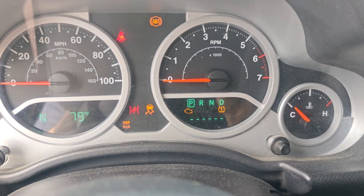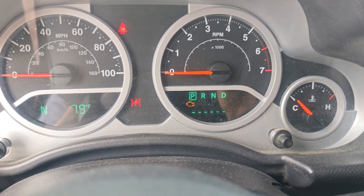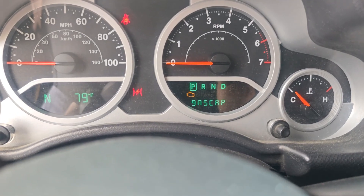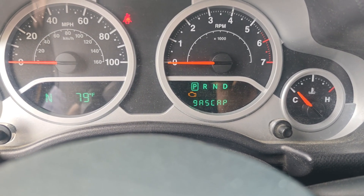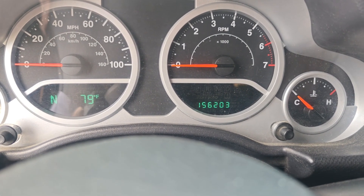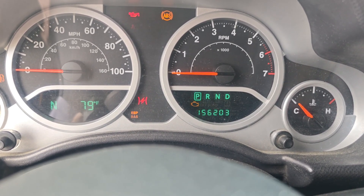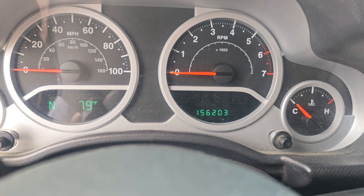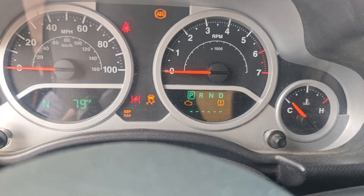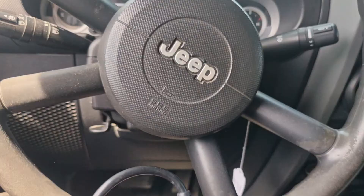When it says all dashes, it'll show us our codes. It's just showing gas cap — no codes, just says gas cap. It should cycle through the codes; it usually does it about three times. It normally goes to dashes and then cycles through, but maybe it won't because it just says gas cap.